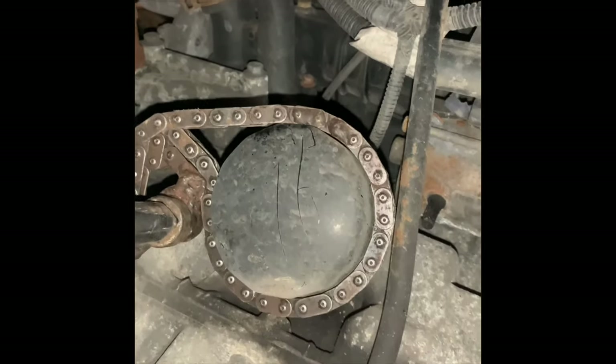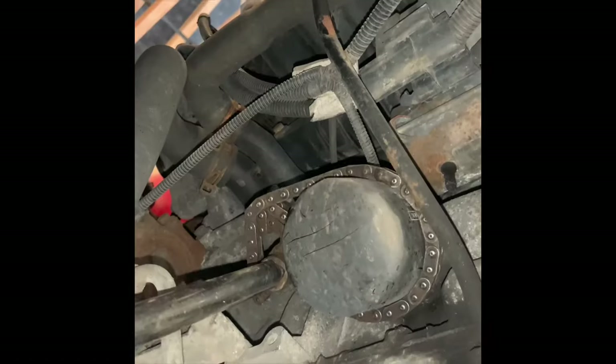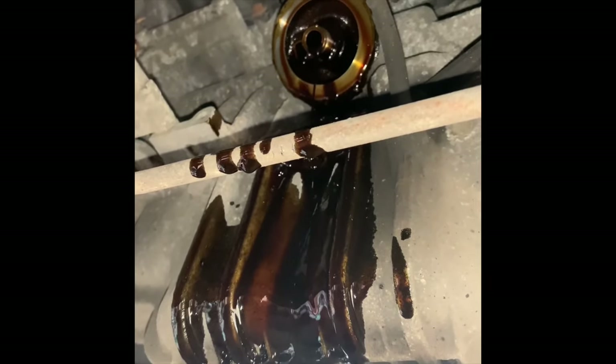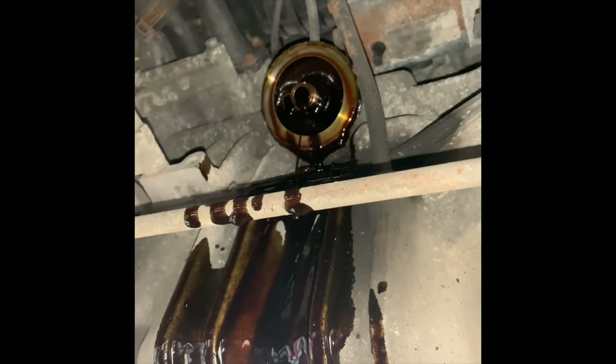This is how it works — wrap the chain around. That's the filter off. A bit messy, but clean it up after.